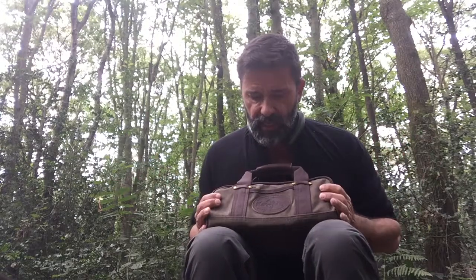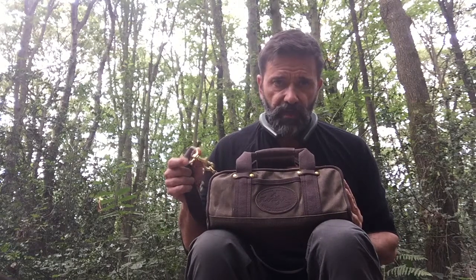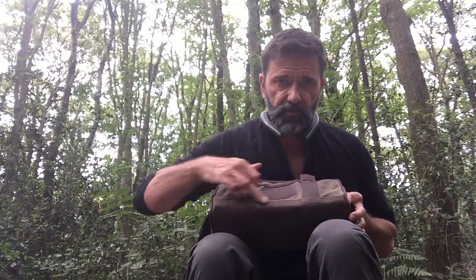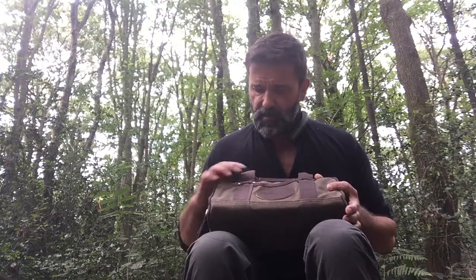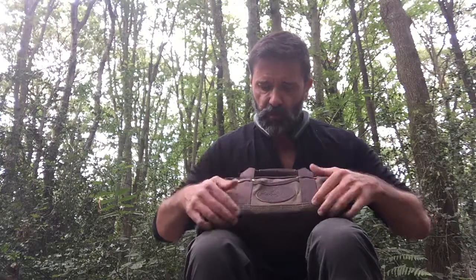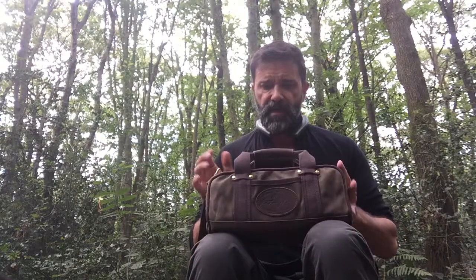It is made from 18-ounce wax canvas, premium leather, and solid brass hardware. The bottom is double-stitched and reinforced. The handle straps — really good handle by the way — go all the way around. You can see they go underneath the bottom of the bag and come out on the other side.